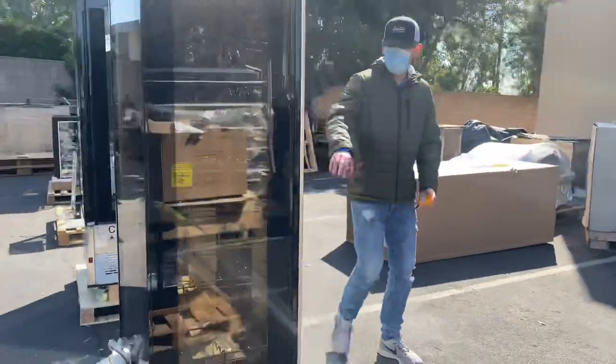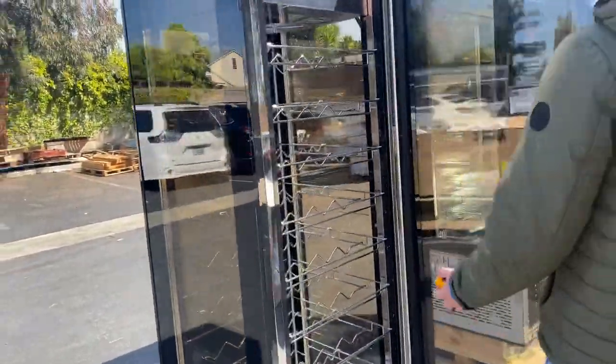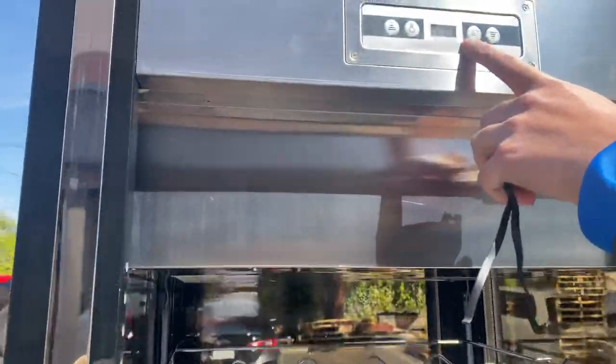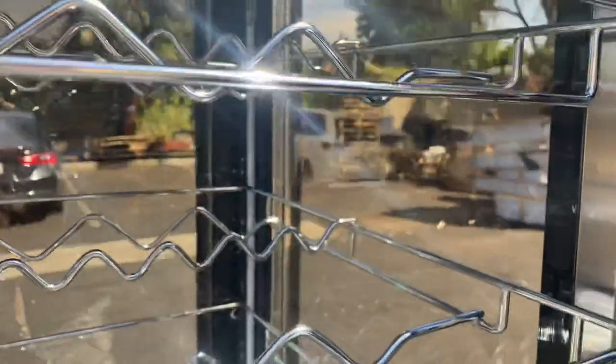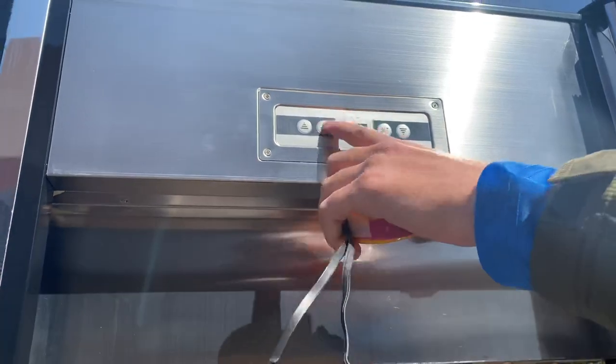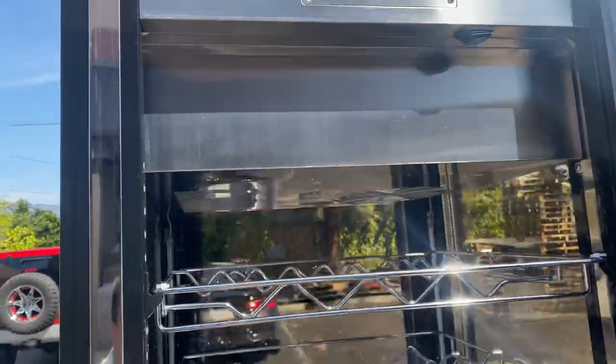You have your control up here on the top where you can set your temperature. There is a light switch as well — LED lighting on the inside of this wine cooler — so you can turn the lighting on with the switch here. The power switch is also on the inside.